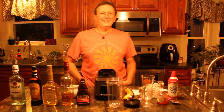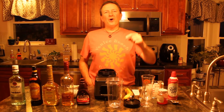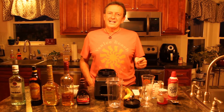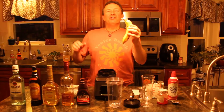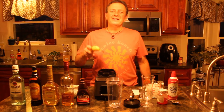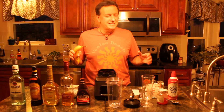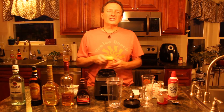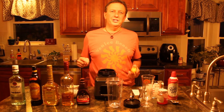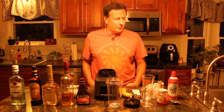Welcome to Right on the Mark with your host Mark Young. Today we're going bananas — we're making a frozen banana cocktail. I got all the ingredients I need to make this concoction and I'm pretty sure you're going to enjoy it. Welcome back to my channel and my drink of the week.